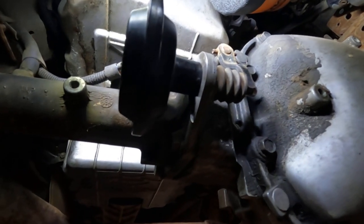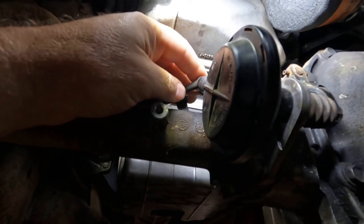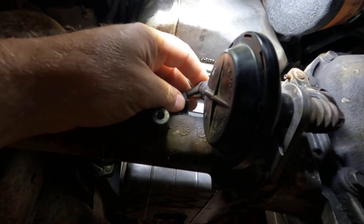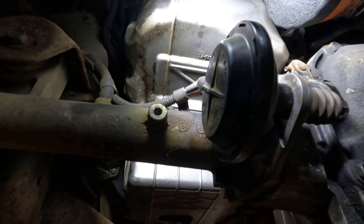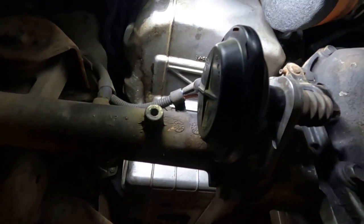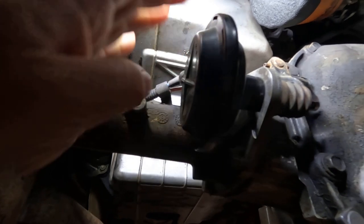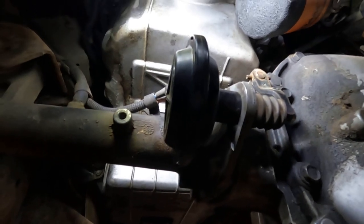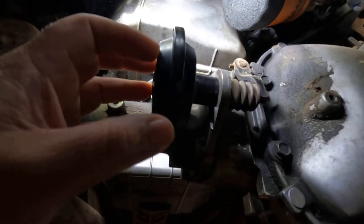What I did was put a vacuum gauge on this first line to verify I had vacuum. I had about 17 inches of vacuum — at idle you want at least 15 or 16, and it goes up to about 20 something. So I had 17, meaning I had plenty of vacuum to be pulling this in, but it just wouldn't engage.